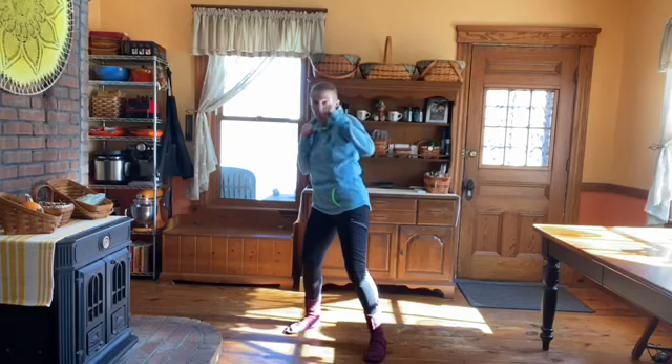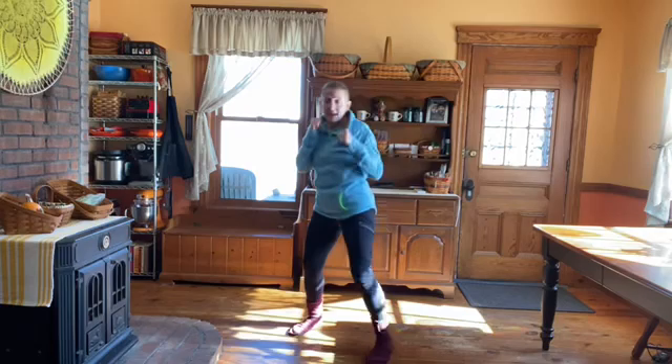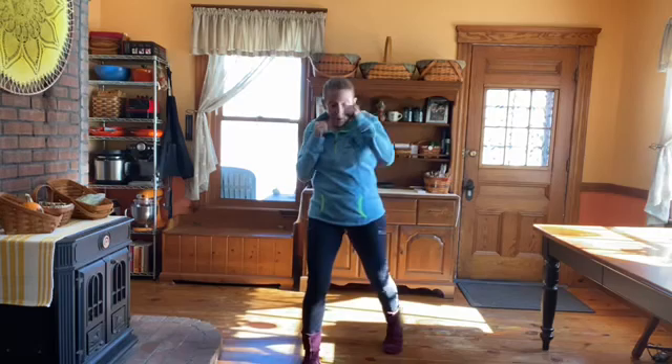I'm throwing both at the height of the face, throat, or nose of someone who's the same height as I am. Let's do 10 sets on each side. One, two, three, four, five, six, seven, eight, nine, ten. And then on the other side: one, two, three, four, five, six, seven, eight, nine, ten.